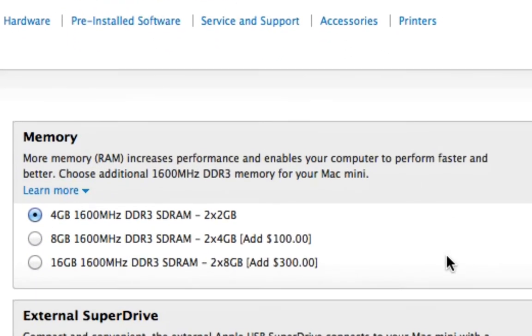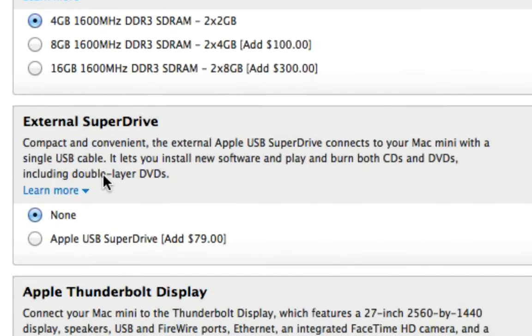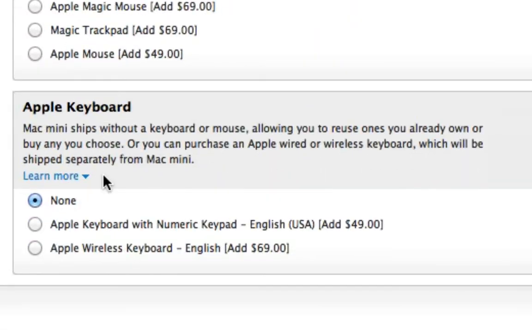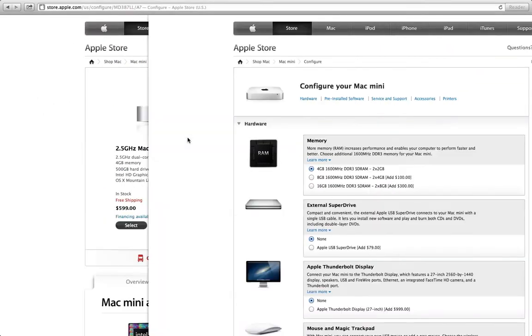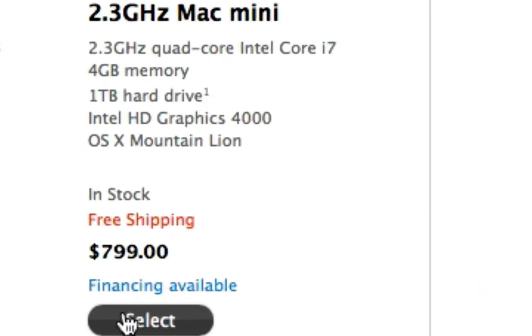If we select that base model, you can upgrade your memory through Apple, although I don't recommend this because you can get RAM from third-party suppliers for much cheaper. That is the only internal upgrade that can be done. Scrolling down, you can also see accessories like a keyboard and trackpad that you can buy with your Mac mini.